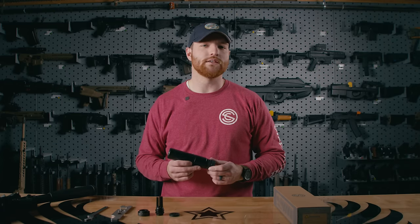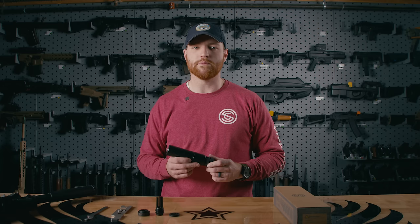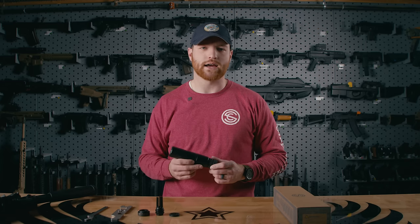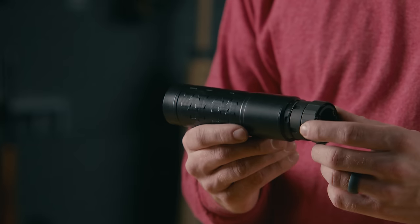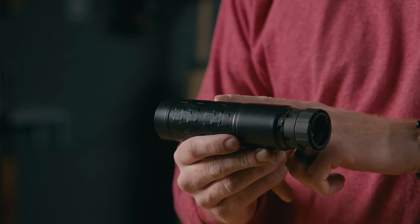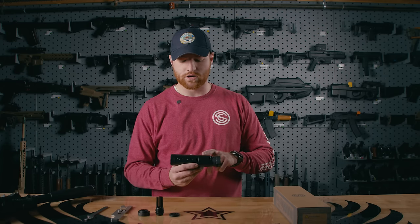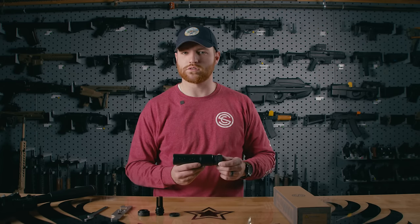The Velos LBP is optimized for 5.56 performance. LBP stands for low back pressure, and this can is designed to limit the amount of gas that's pushed back into the shooter's face. The Velos LBP is constructed out of an Inconel 625 core that's 3D printed. The core is fully welded to the front and rear 17-4 stainless steel modules.